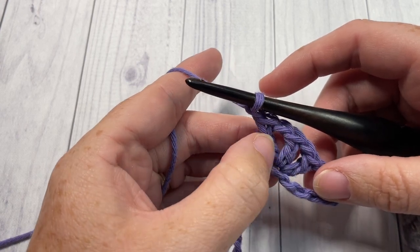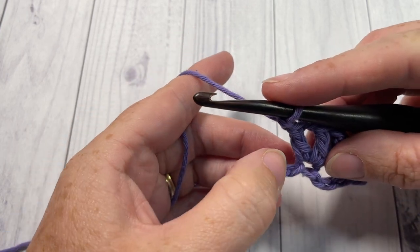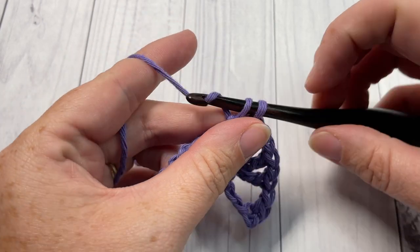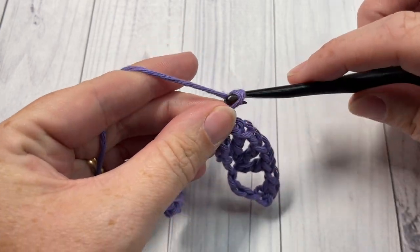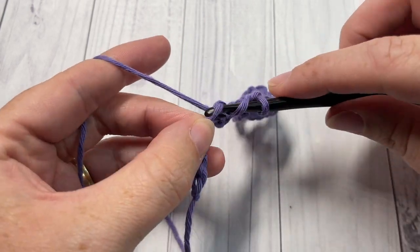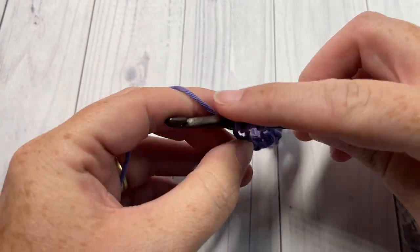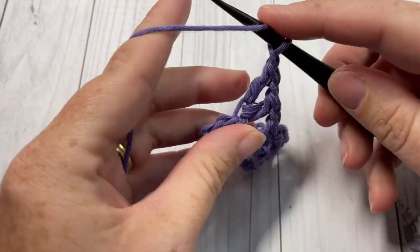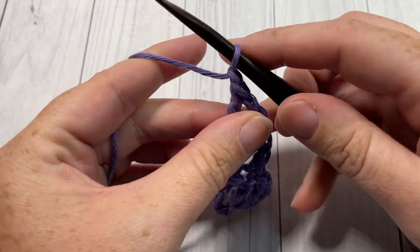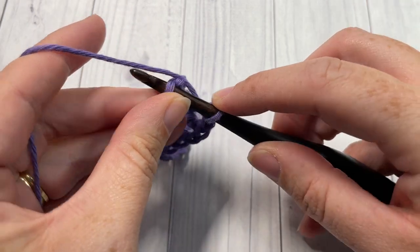After your final double crochet, chain one, then skip the next three stitches on your foundation chain and single crochet into the next stitch. Repeat that all the way across: chain one, skip the next three stitches, into the next stitch work a double crochet, chain one, double crochet into the same stitch, chain one, double crochet once again into the same stitch, chain one, skip the next three chains, and work one single crochet into your final stitch.